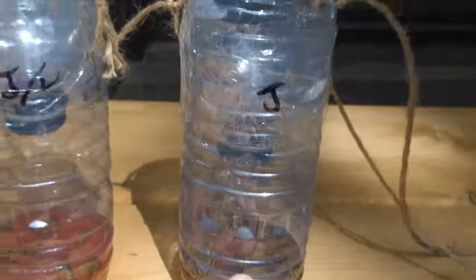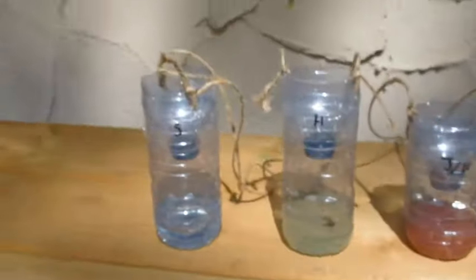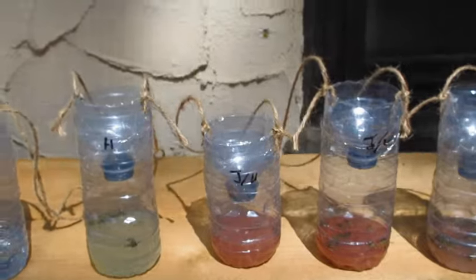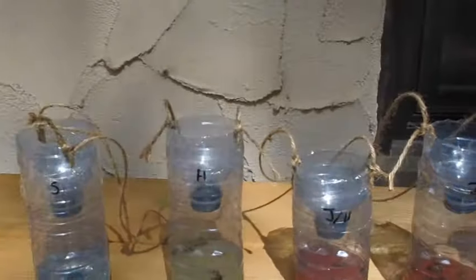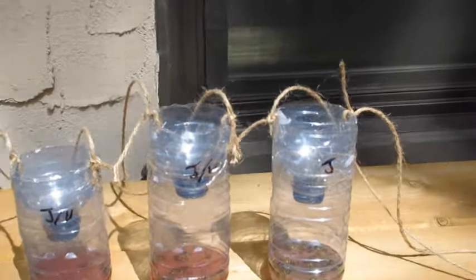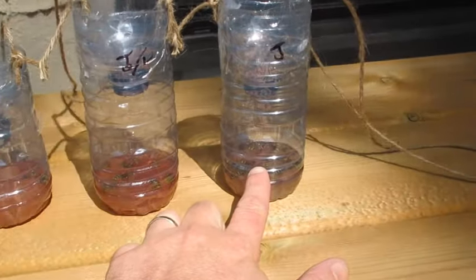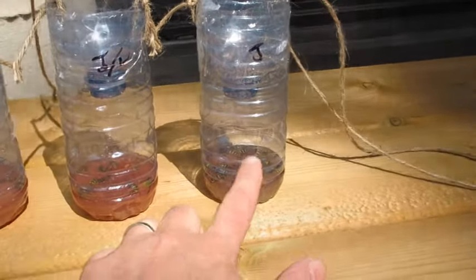But our number one was just jam and water with a drop of soap — that seems to be working the best. We've got a wasp coming in now. See if he goes into one — which one is he going to choose? Anyway, so jam and water with a drop of dish soap, that's your number one choice.